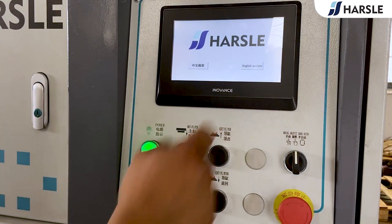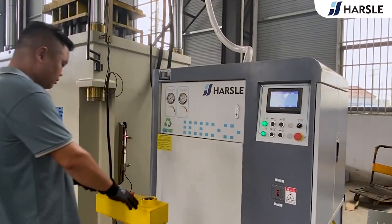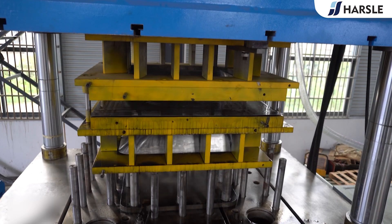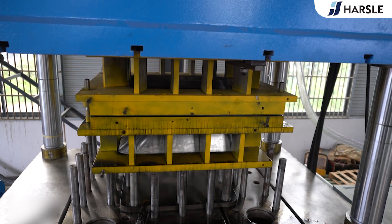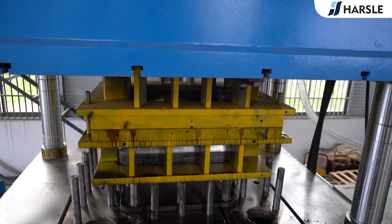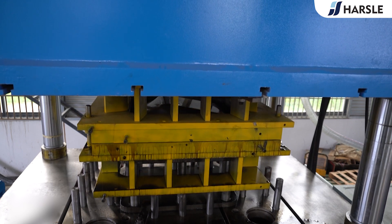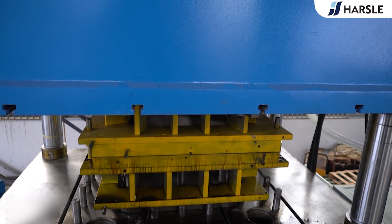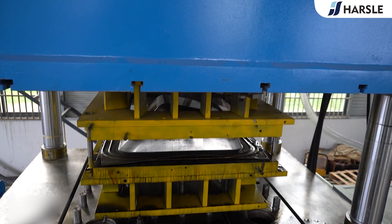Choose the language and enter into the controlling system. Turn to the semi-auto mode. Press the buttons at the same time — the slider starts pressing.